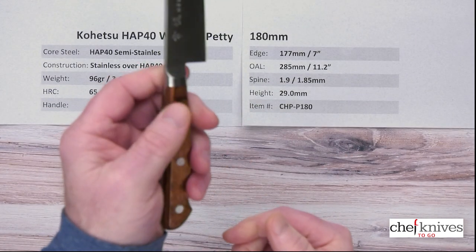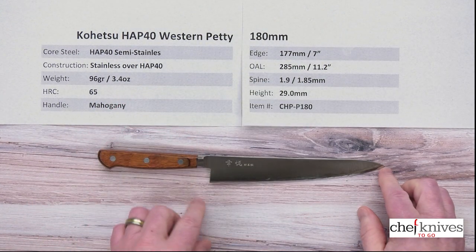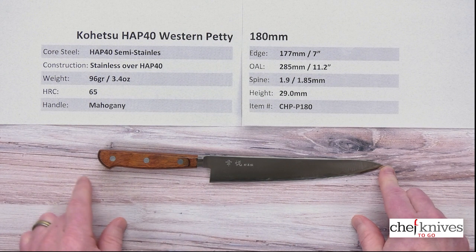They've got a real nice integrated bolster here that goes right into the blade — nicely done, really well done. The edge length is about 177 millimeters from the tip to the back of the heel.